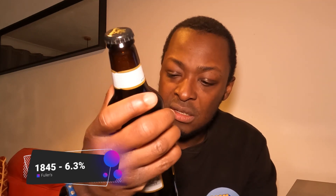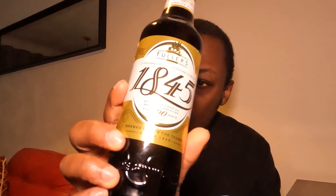So I picked this up today — the Fuller's 1845, celebrating 150 years of brewing excellence. This is slightly different: it's matured for 100 days, so I'm assuming it just sits there in the bowels for 100 days before they get it out and pump it to the masses. This comes in at 6.3% — a little bit stronger. It's an award-winning strong ale. I don't actually think I've had this before.